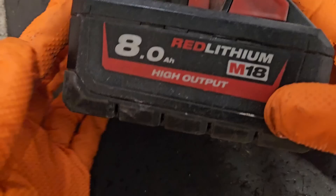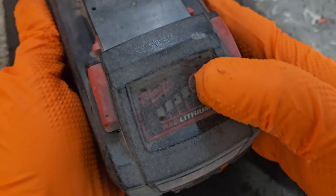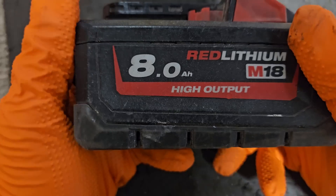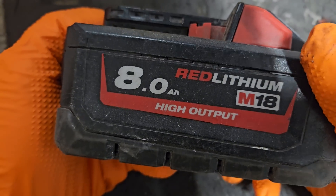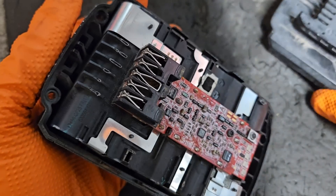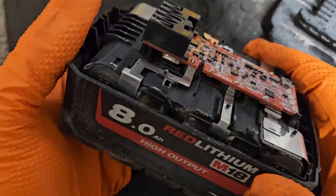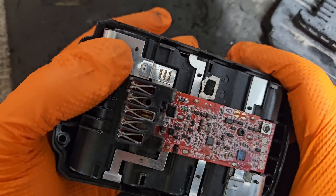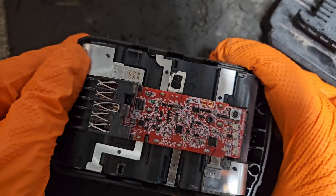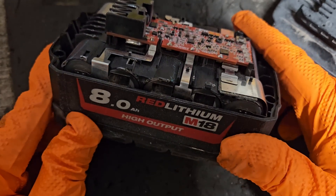Hello and welcome. Today I've got this M18 8 Ampere Milwaukee High Output Battery. It's showing 4 bars, it is working, it is charging — it's doing everything a battery should do on the face of it. I was sent this from David in Newry. This battery is not performing as well as it should. He's noticed that it discharges far too quickly and doesn't perform half as well as it used to, and it's quite a new battery. So he sent it to me to see what was wrong.